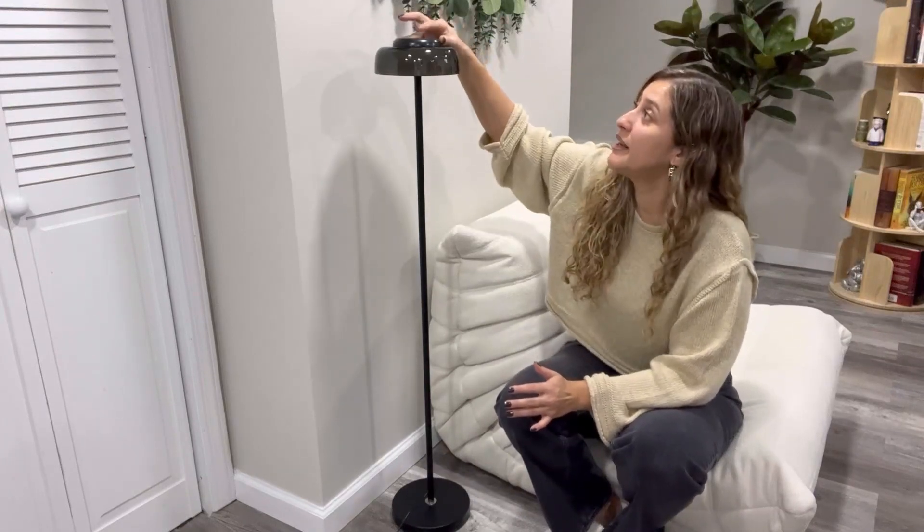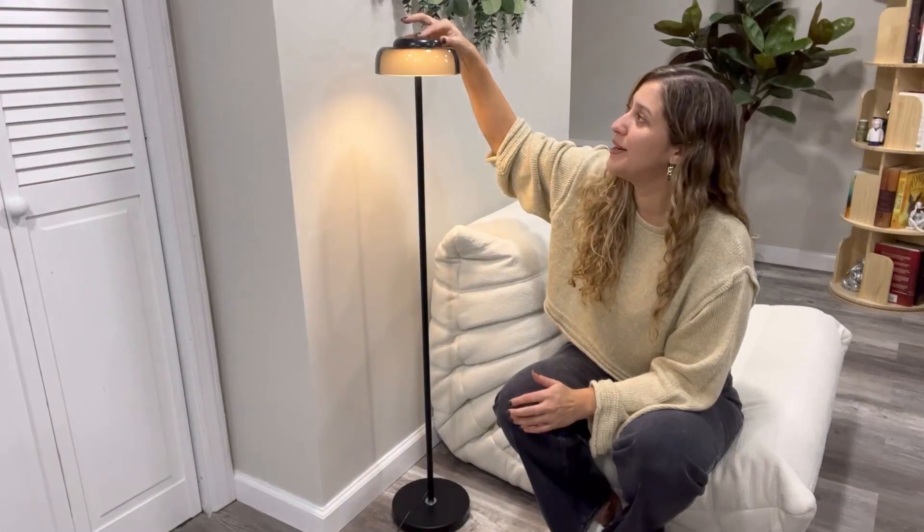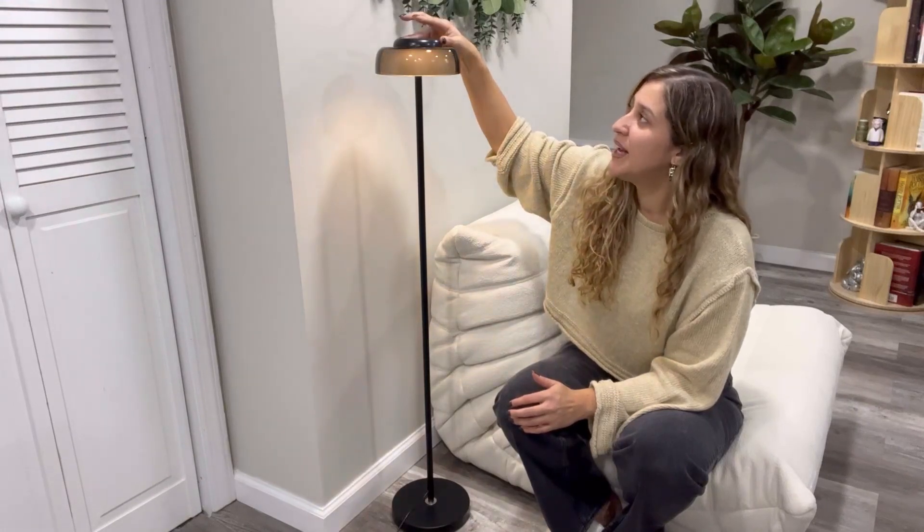This great product comes with three different lighting modes. To turn it on, you're just going to do a quick tap right here at the top. The type of light that you will get is a warm type of light. And you have the ability of adjusting the brightness just by doing a tap and hold to make it brighter, or tap and hold to make it dimmer.